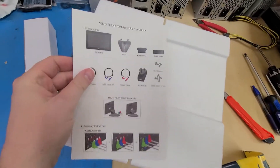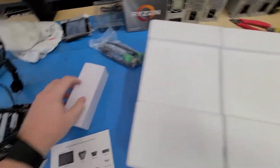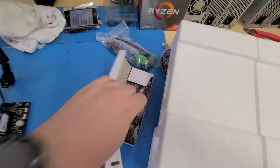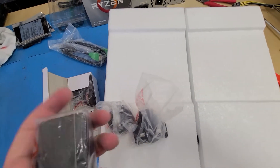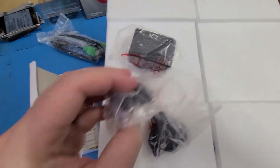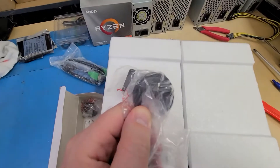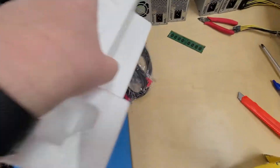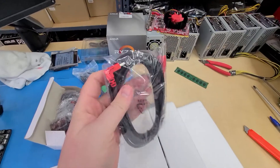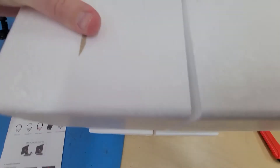Inside the box we've got a user manual, an HDMI cable with green tips, and a universal power adapter with a variety of wall outlet types for pretty much any country in the world — including different clips for Europe and one for the United States. On this side we've got the power cable that goes into the power box, and there's also a USB cable.